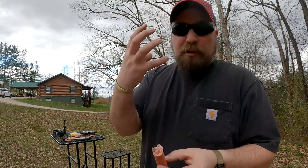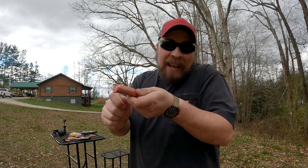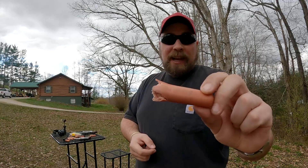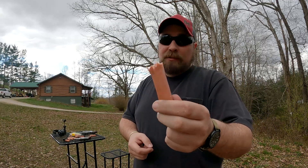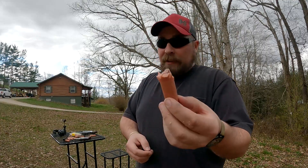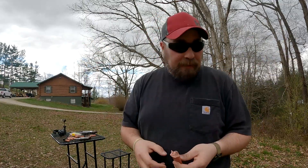That is a hot little round — you can feel when that one goes off right in your face. Having my hand up there holding the hot dog, I was a little bit nervous, to be honest with you. But you can see, guys, that cylinder gap pressure ain't no joke, especially when you start getting into the hot rod rounds like 44 Magnum and 357. There's nothing left — I can't even find the other end of that one. It just kind of went everywhere.